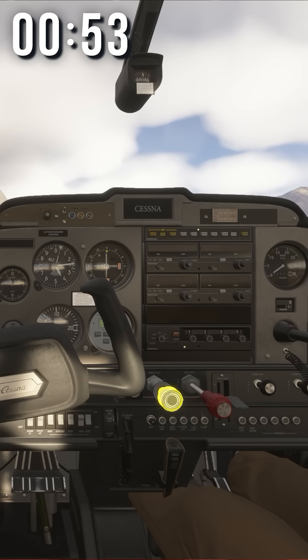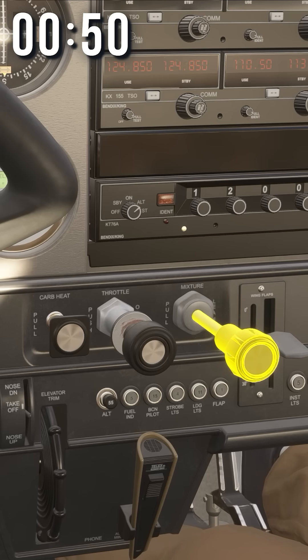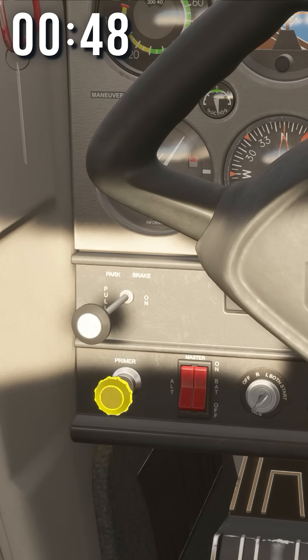This is the throttle. Want to go fast? Push it forward. This is your carb heat — it gets rid of ice in your carburetor. This knob adjusts your mixture. This is the primer. Your $200,000 machine still requires you to prime it like a lawnmower.